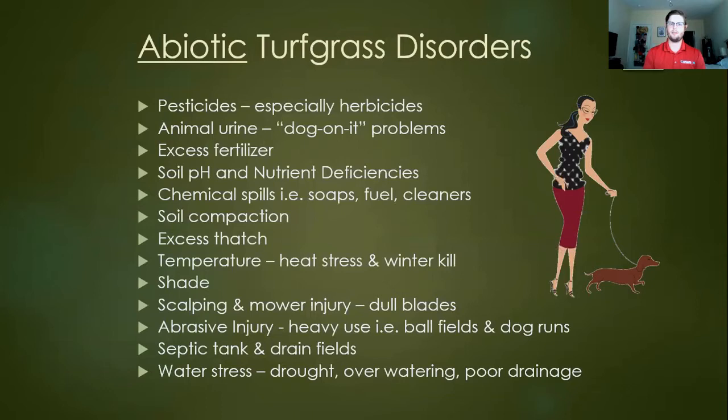Excess fertilizer, and on the flip side low fertilizer, as well as pH issues, can cause problems with turf thriving. Chemical spills, soaps, fuel cleaners — if you're washing your car in your driveway, you can get issues on those margins. Physical issues with the soil like compaction, and thatch — a layer of dead grass that has fallen over and made a spongy layer underneath the blade canopy — are also factors. Temperature is another big one.